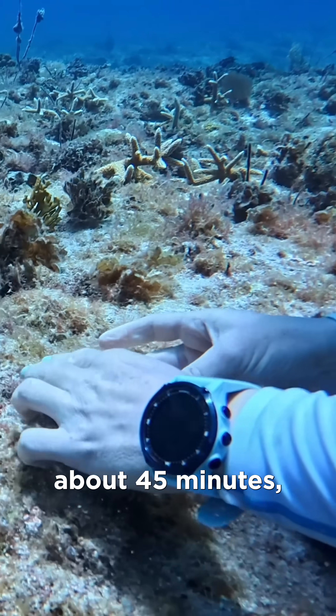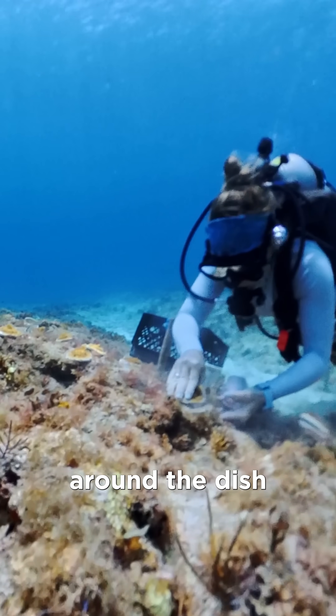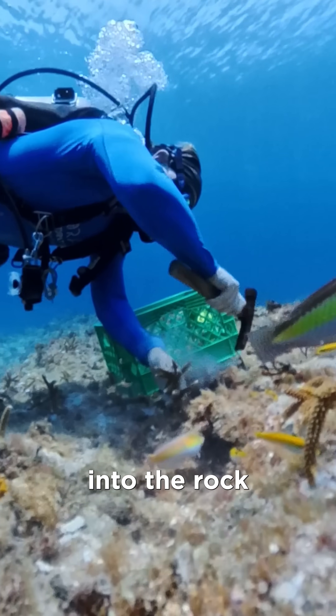The epoxy cures in about 45 minutes and holds that starter plate in place for years as it continues to grow around the dish and secure itself into the rock over time.